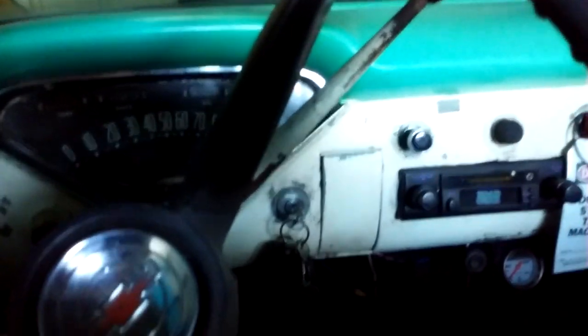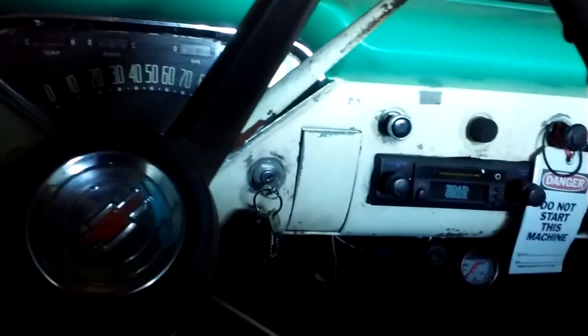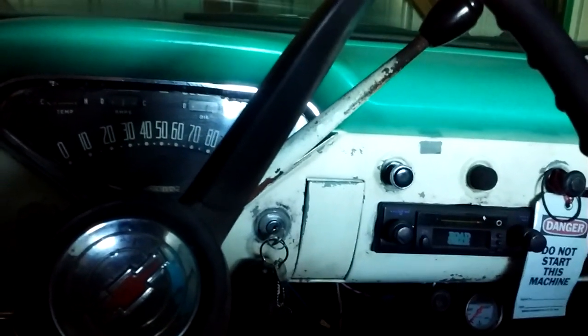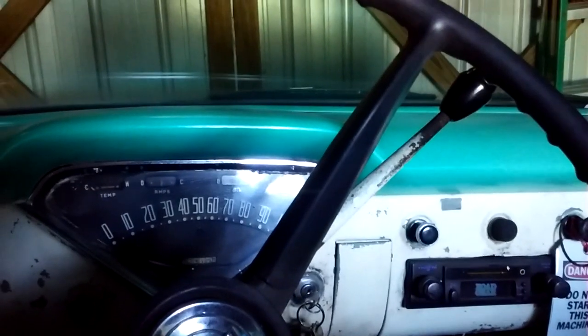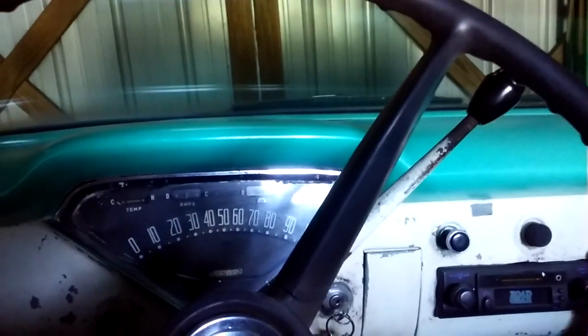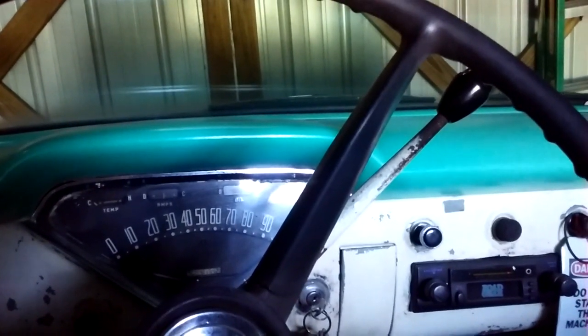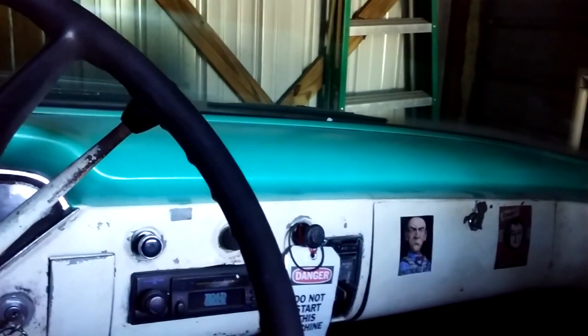In case you're new to the channel or just passing through and clicked on this one — it's a six cylinder, original six cylinder, three speed on the column. They call it three on the tree. I've been messing with this old truck for a couple of years now, doing this, that, and the other. It's one of those slow progressions because I don't have money growing on trees, so I just have to do a little bit as I can. I've got a lot of videos on this old truck and on all my old trucks if you're interested.